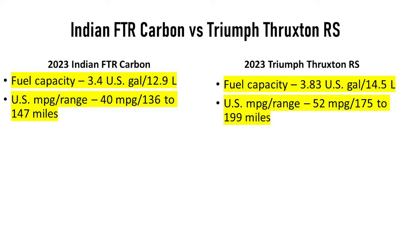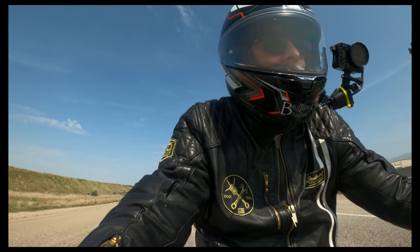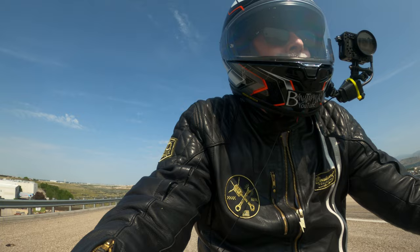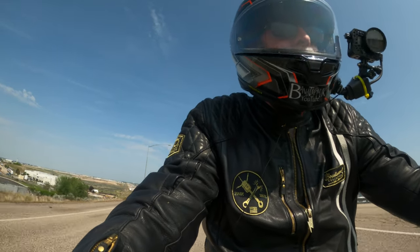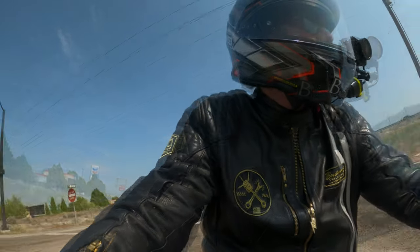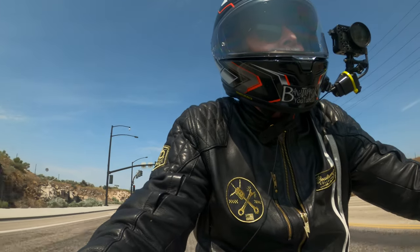Gas tank-wise, this is a little bit smaller at about 3.4 gallons. It's got a longer wheelbase than the Thruxton R, with a greater rake and greater trail, but despite that it actually feels like you can change directions a little quicker — I think due to the handlebars and where your weight sits. The rain grooves on the interstate didn't affect the bike at all.